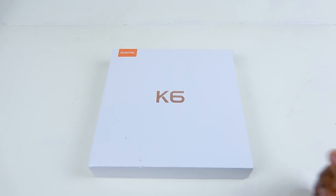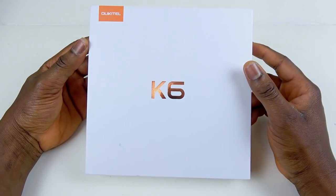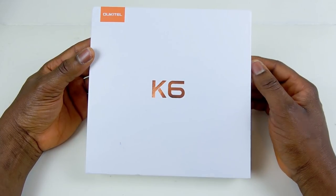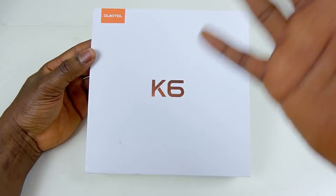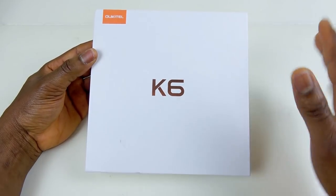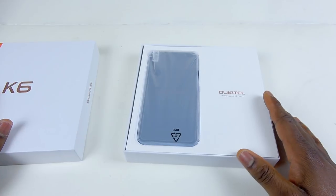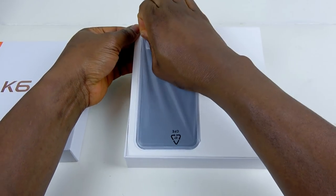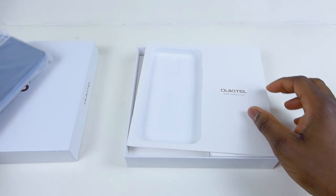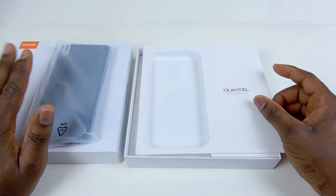Okay guys, so let's jump into the unboxing of the Oukitel K6. I'm so excited about this phone. The reason why I got this phone is because of the camera, but it got some extras too — I mean the NFC. The 6,300 milliamp hour battery — you will never get that for that price, I'm telling you. But we are here to see what the phone looks like. I've not opened this phone — I'm just gonna do the unboxing right here right now. So if you open the box, you're gonna be greeted with the phone. Oh my days, this is hard to take out. This phone is heavy, but I suppose it's because of the 6,300 milliamp hour battery — it can be forgiven.